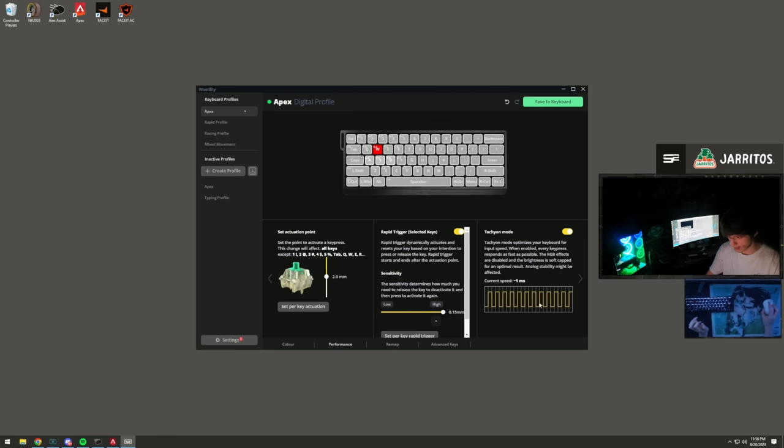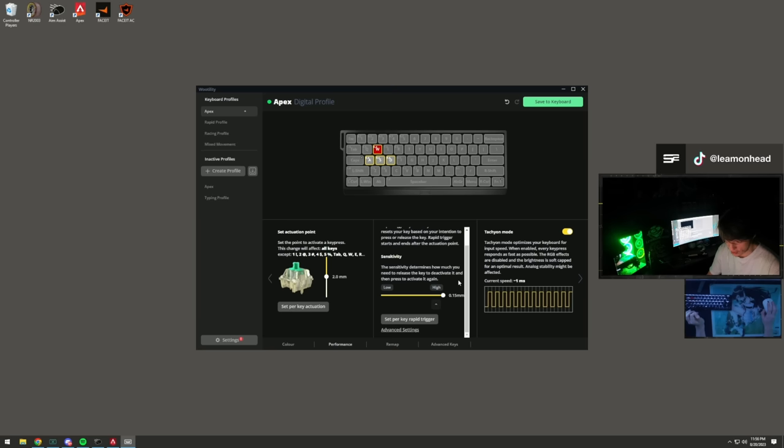The keyboard has two more insane features. First is Taicom mode which makes it more responsive but you lose some RGB effects. Second and most insane is Rapid Trigger - when letting off a key, you don't need to let it go all the way up to re-click. You can lift it just 0.15 millimeters and click again. It makes the keyboard feel incredibly responsive - like playing on Horizon on every character.